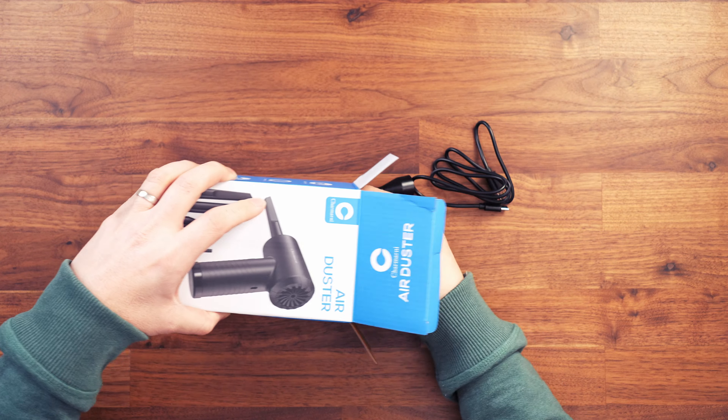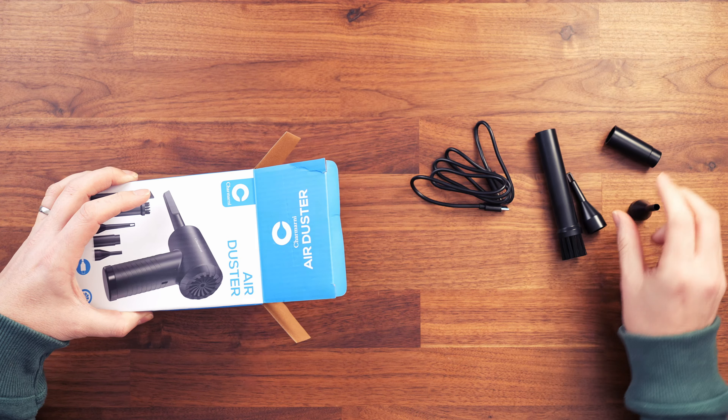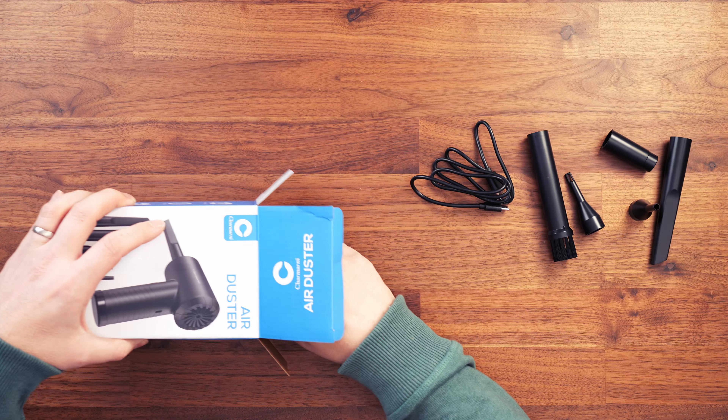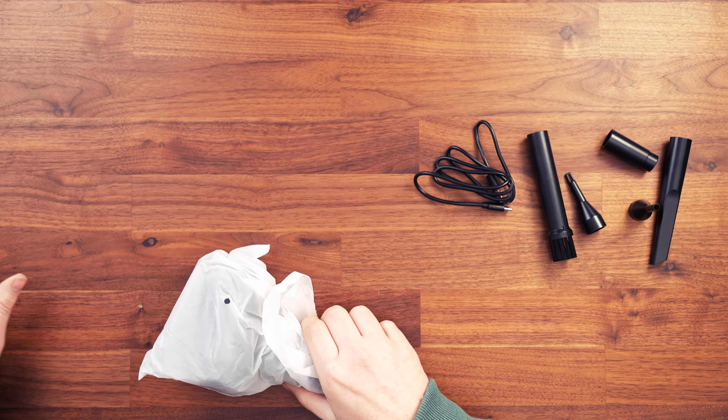We have multiple attachments for the ends — five in total. There's also an instruction booklet, and then the air duster itself.